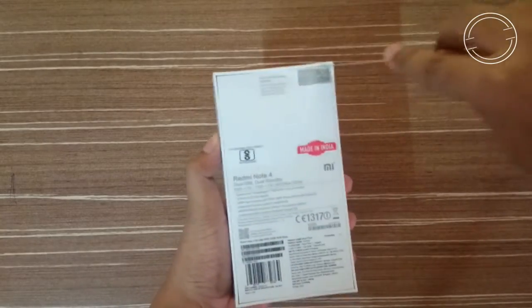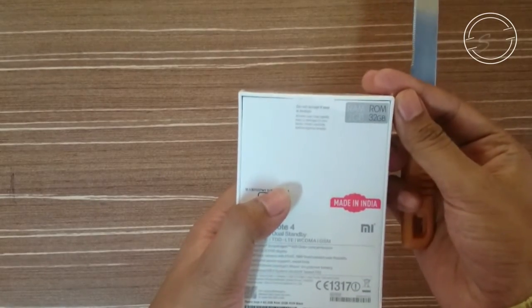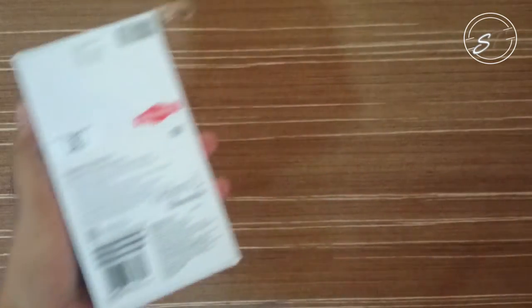Let me peel the plastic first. This is the 2GB RAM model which I bought from Mi.com for ₹9999, and the good thing is that it comes with 32GB internal storage.